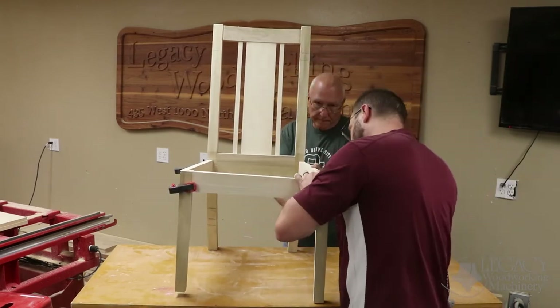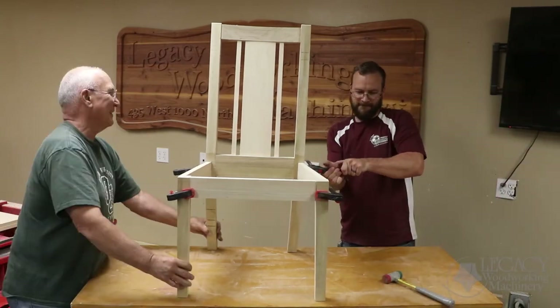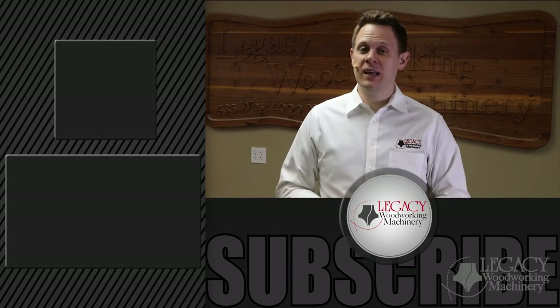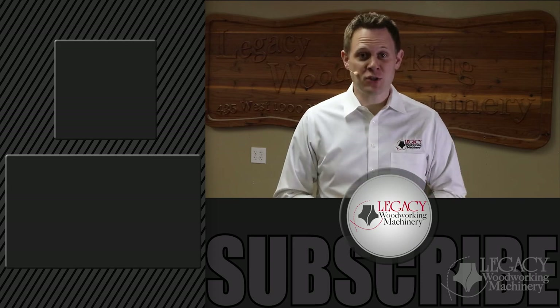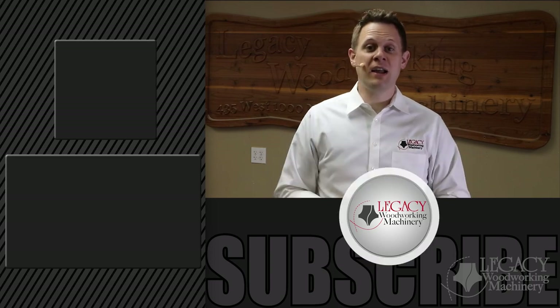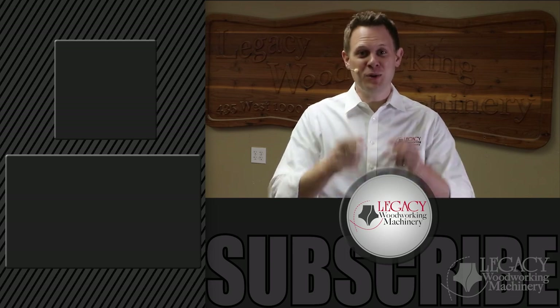Now watch out for the Dining Chair follow-up video, where we will take the current design and elevate it into an heirloom piece of furniture. Also, come see Legacy at the AWFS fair, July 17th through the 20th of 2019, where a variety of projects like the chair will be demonstrated. To learn more and stay updated with Legacy, click the link to sign up for Legacy's emails. To learn more about Legacy Woodworking and the CNC machines we manufacture, click the link to watch the Legacy CNC story video. Make sure to subscribe and check the little bell icon to receive notifications every time a video is released. And as always, thank you for watching, and we'll see you in the next video.